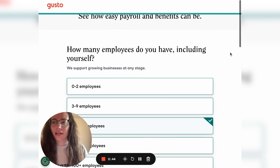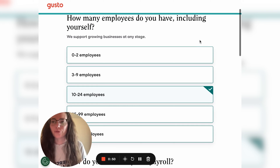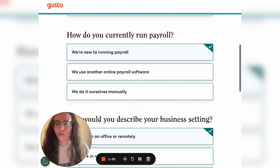You'll click on sign up. First, you'll be asked how many employees you have. You'll want to include yourself in this number. You can choose from 0 to 2, 3 to 9, 10 to 24, 25 to 99, or 100 plus. Select the proper amount for your business.